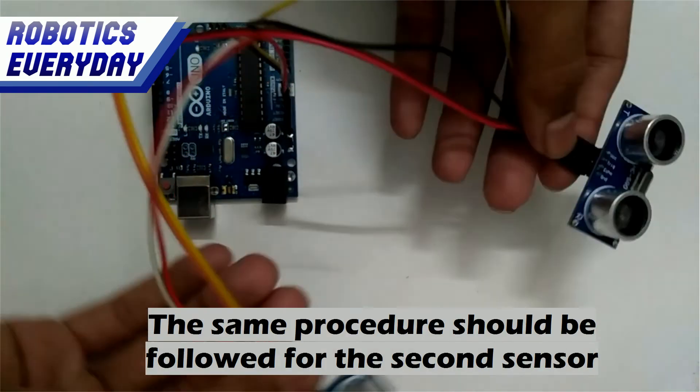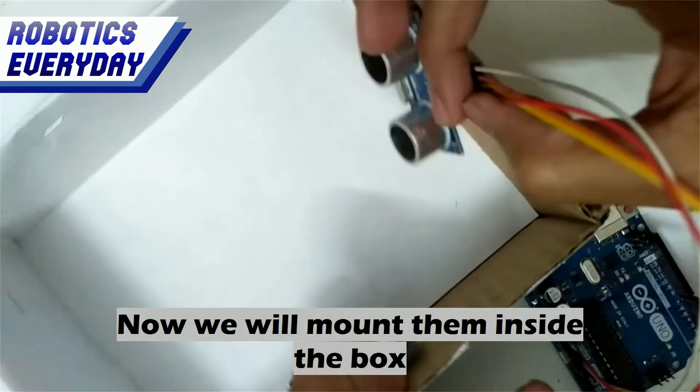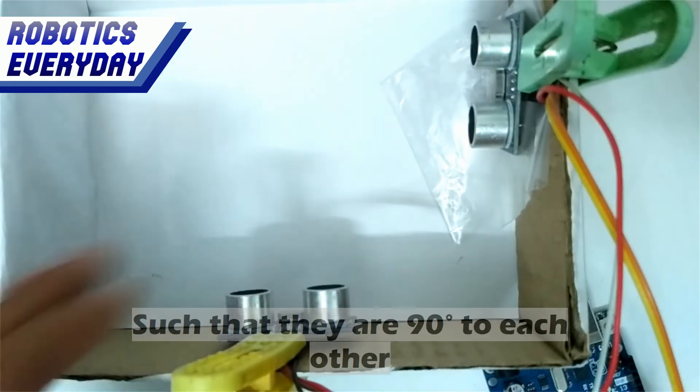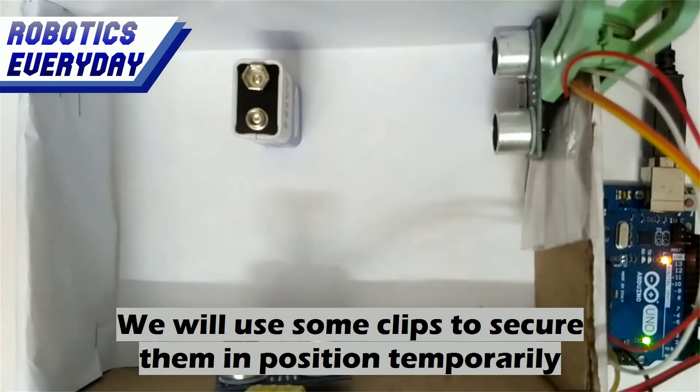The same procedure should be followed for the second sensor. Now both the sensors are wired. We will mount them inside the box such that they are 90 degrees to each other. We will use some clips to secure them in position temporarily.